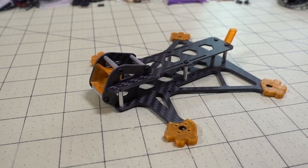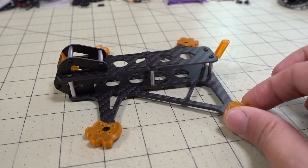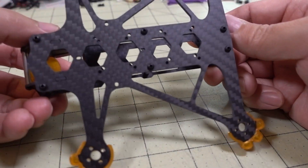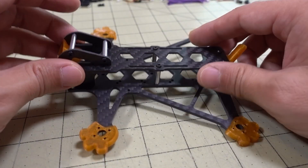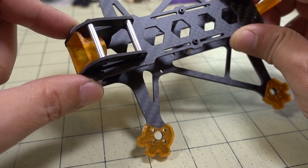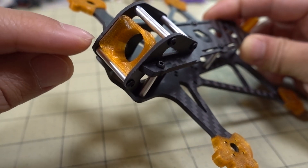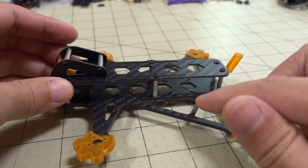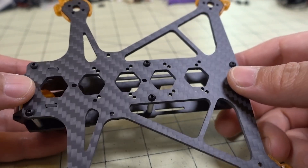Hello guys, so in this video we're checking out the Dragonfrog 3-inch frame. I picked this one up from Banggood — it's about $21 right now. It has a 2.5mm bottom plate, and this one is specifically designed for the Vista system. The camera mount is I think 20 or 21mm, and it just comes with the lens protector for the Vista. The mounting holes on this one are pretty unique.